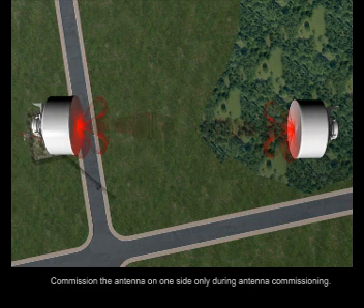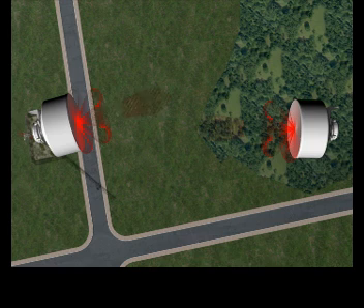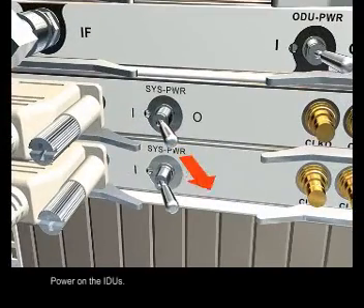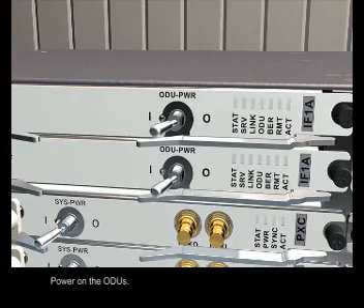Commission the antenna on one side only during antenna commissioning. Power on the IDUs, then power on the ODUs.